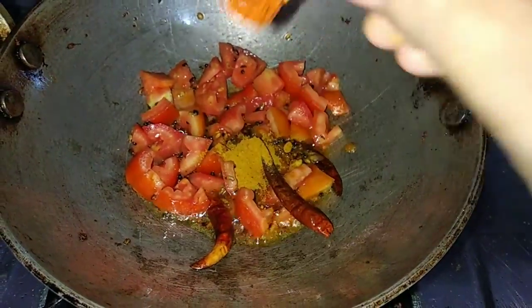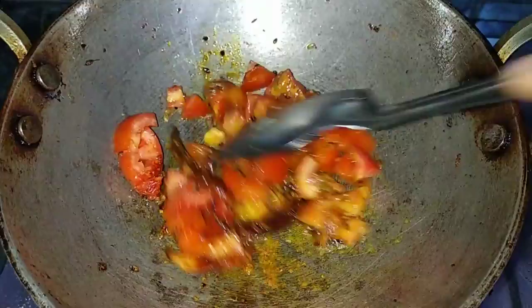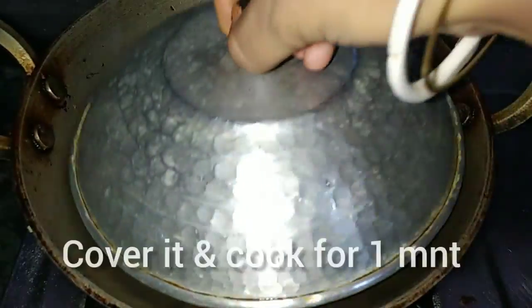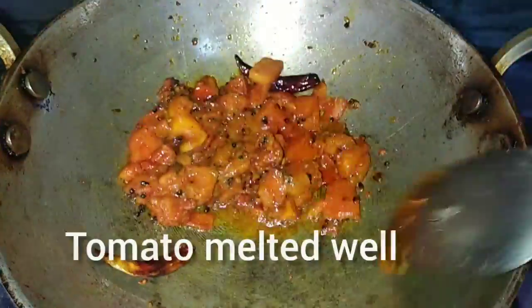Now add a little micro powder, add a little powder and add the layer into the powder, then add the tomato sauce. Mix all the beans and add one more minute to create a mix. Add it to the lotus and add the ingredients, then add the tomato sauce to the top.